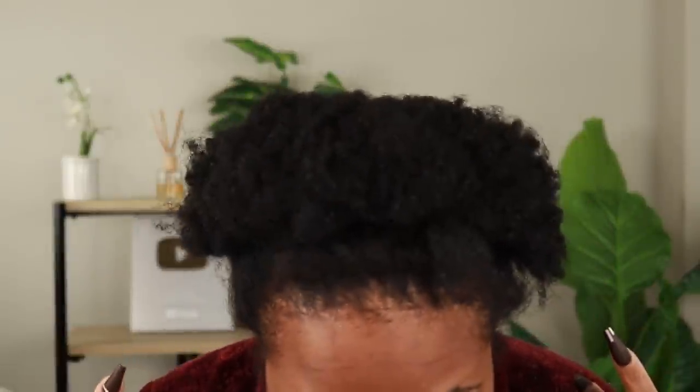I am getting ready to try something on my hair and that is finger coils. I have not done them at this length so I'm really interested to see how that turns out. Since my hair is filthy we're going to do an entire wash day — washing, conditioning, and getting this style together. So if you want to see how I go from this to this, keep on watching.